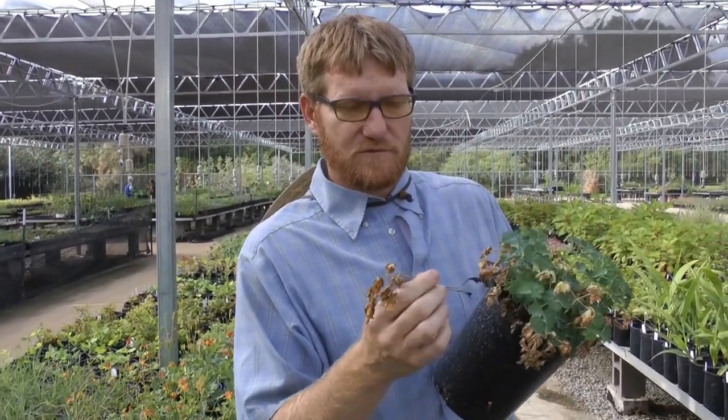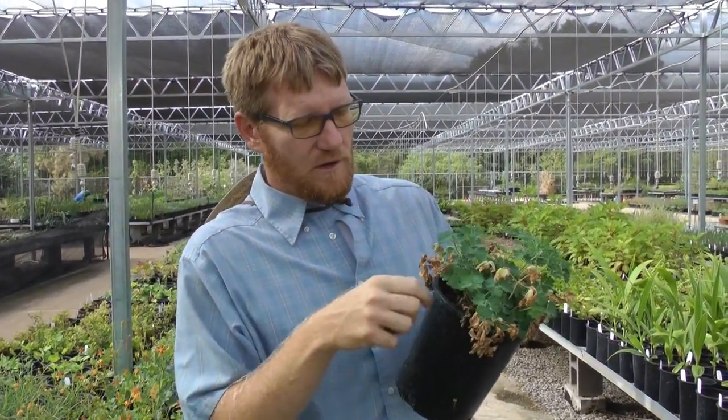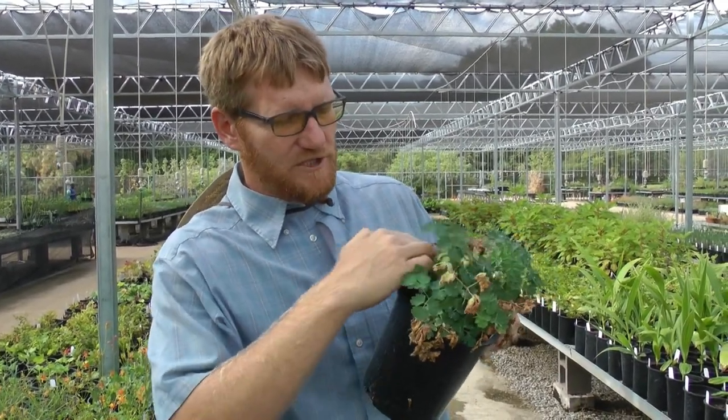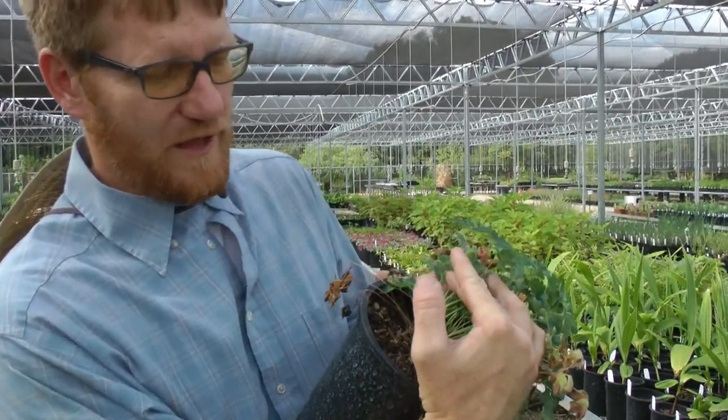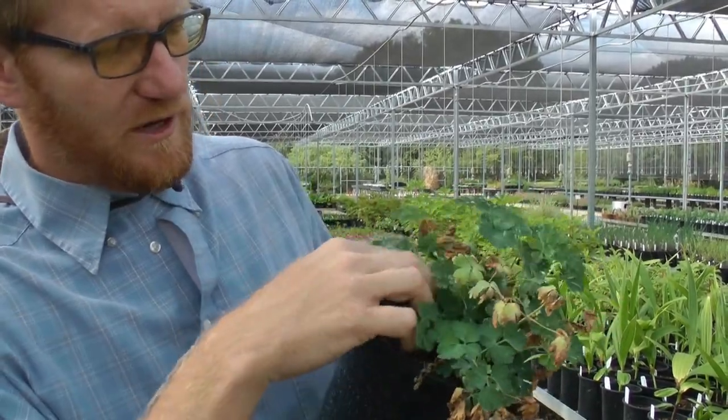You're going to notice that a lot of these old branches that are kind of going away — you can just simply pull these right off the plant. This is pretty normal. If your plant starts looking like this, it's not a bad thing. It just means you need to freshen it up, maybe open up some space for that new growth to emerge, because as you're losing the old ones, new ones are coming on.